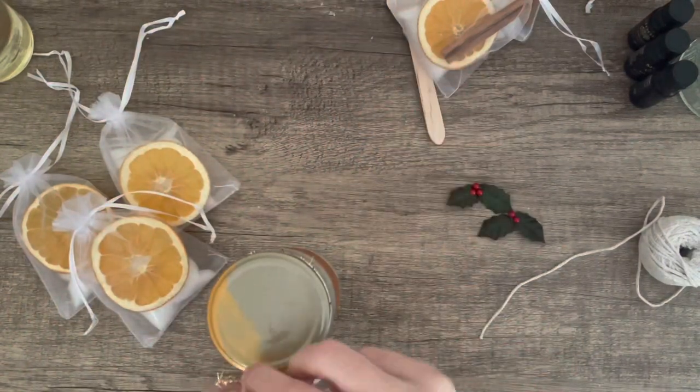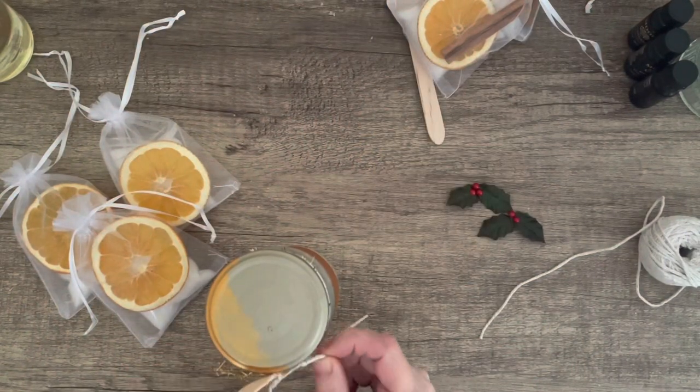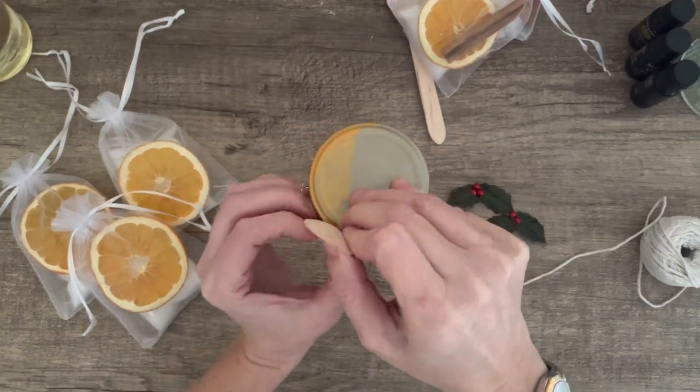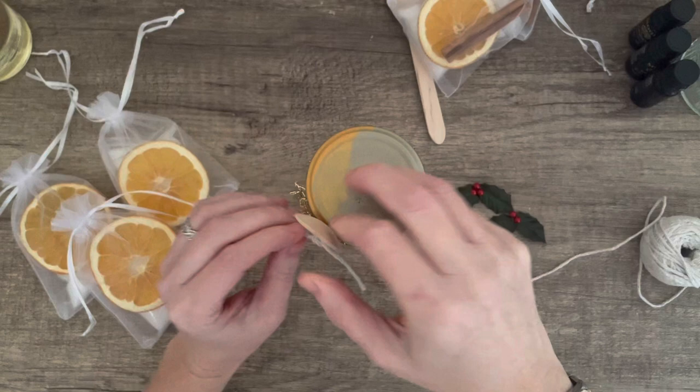And I'm nearly done. My house smells amazing — the orange is just so lovely, it's such a good smell for this time of year. I'm tying some little wooden spoons onto the jars.